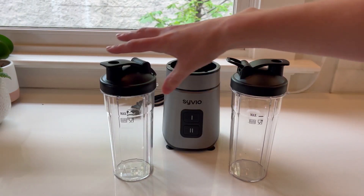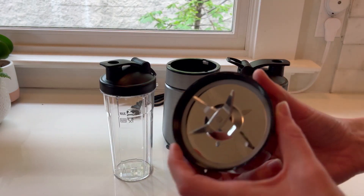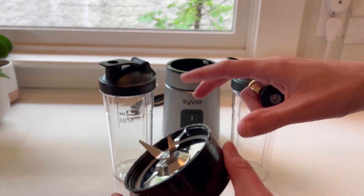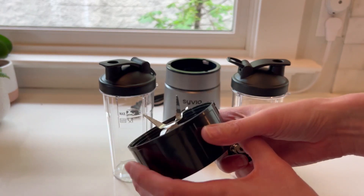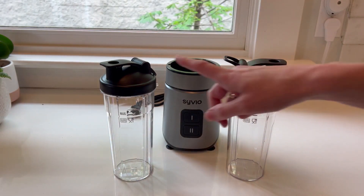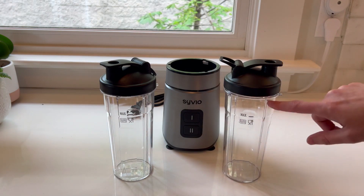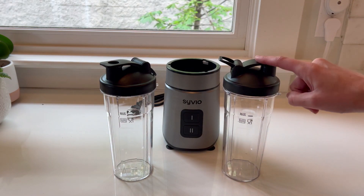So going over everything: we've got the two cups with their lids and then the blender piece itself. When you're done blending, that's the only piece you need to clean along with the cup you used. I probably won't even use the lids since I'll drink straight from the cup, but if I were heading out I'd take the lid as well.